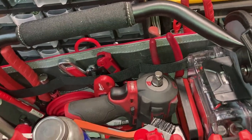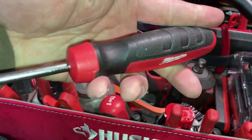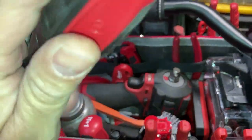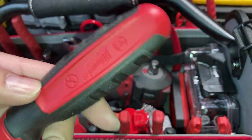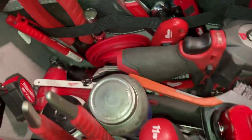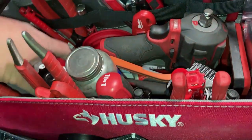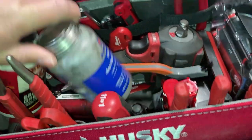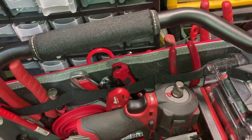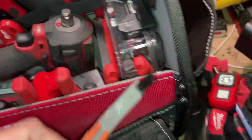I just picked up this Milwaukee radiator hose pick - I don't think there's a part number on there but if you want to know I'll post it below. Inside here is a small tape measure, and then obviously my brake grease and a plastic brush.